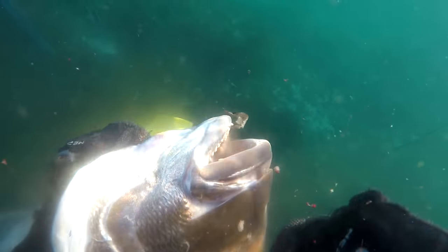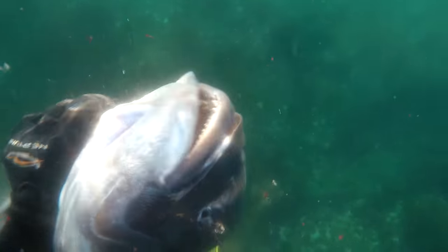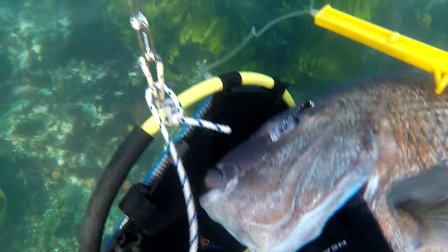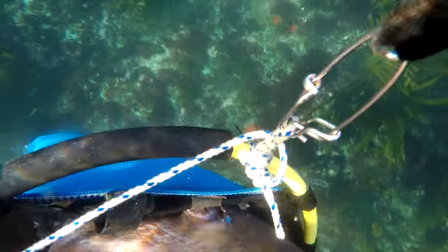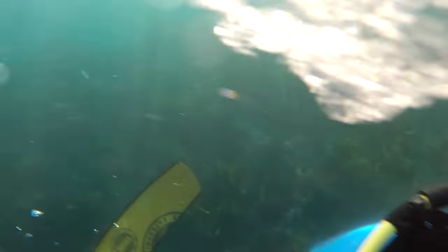I didn't get the shot on film as I didn't have time to turn the camera on. I believe the fish felt comfortable enough to swim up to me for three reasons. Firstly, we'd been catching crayfish so there would have been stray crayfish legs creating a bit of a burling effect. Secondly, my complete disinterest when I saw it — I actually turned away — made the fish feel I wasn't a threat, just there for crayfish, so it stuck around hoping for an easy feed. Lastly, the location: this was the isolated west coast of Northland, and it's entirely possible this fish had never even seen a spear fisherman before.